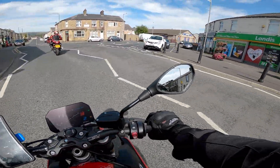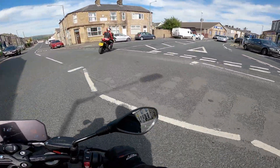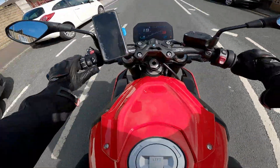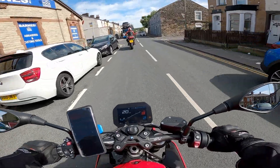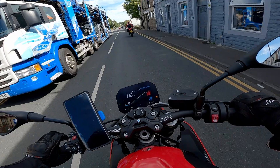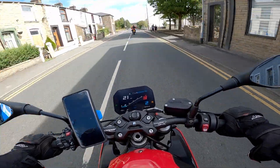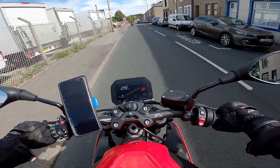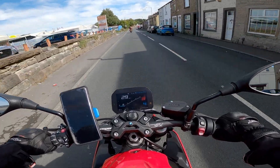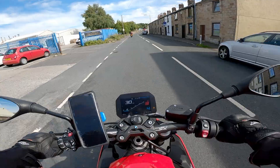Riding around at these slow speeds I can instantly feel how much smoother the bike is on real partial throttle openings. Usually when you hold the throttle open just slightly, when you're decelerating, that's when you'd feel it and it would chug back and forth.